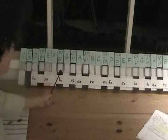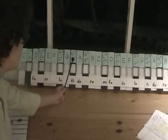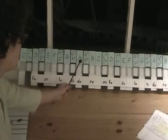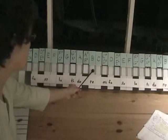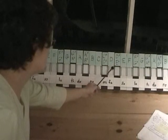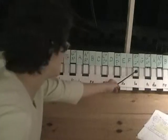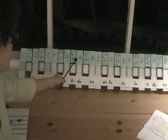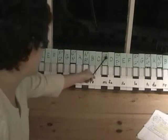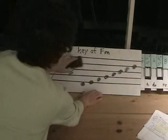The scale starts on F-sharp. F-sharp to G-sharp is a whole step, G-sharp to A is a half step, A to B is a whole step, B to C-sharp is a whole step, C-sharp to D is a half step, D to E is a whole step, and E to F-sharp is a whole step. So it looks like we have F-sharp, G-sharp, and C-sharp in our key signature.